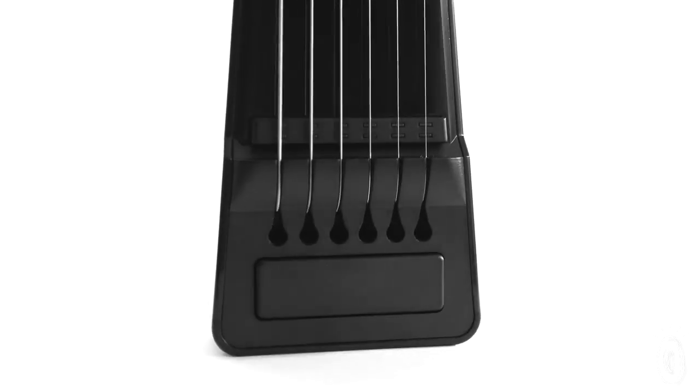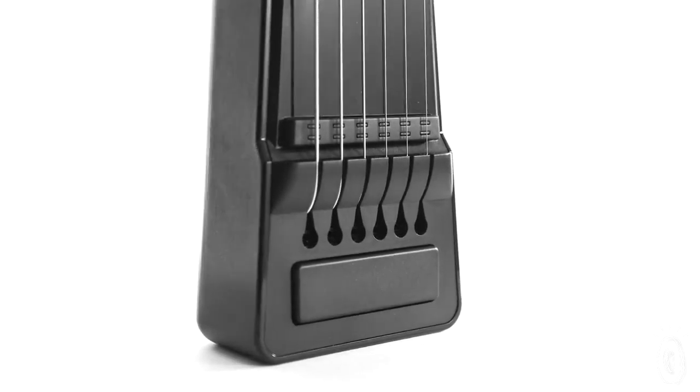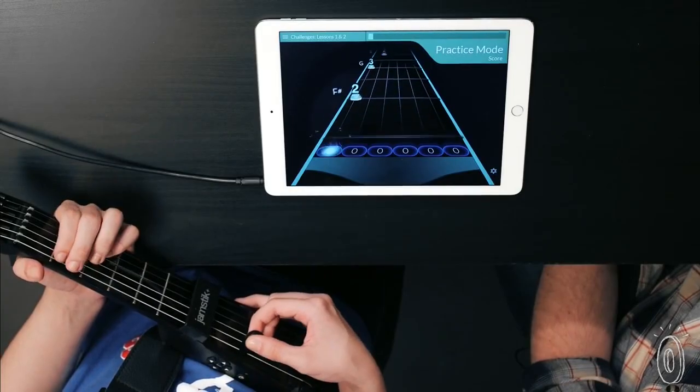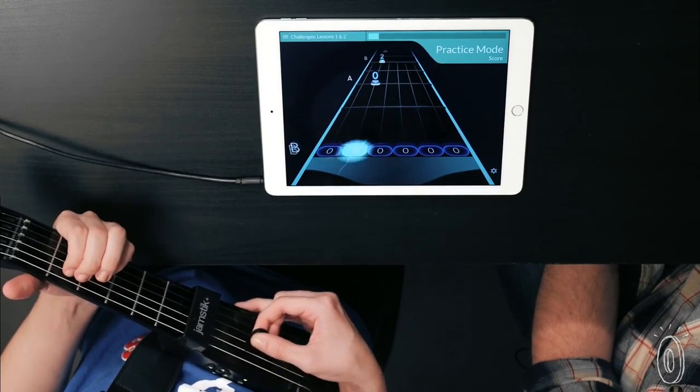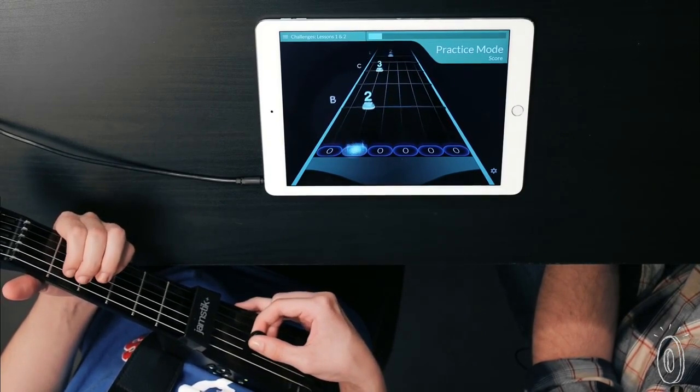Another new feature is its magnetic pickups, which creates a better connection to the strings and delivers instant guidance through interactive tutorials that you can download for free. Start with simple hand placement and work your way up to chords.